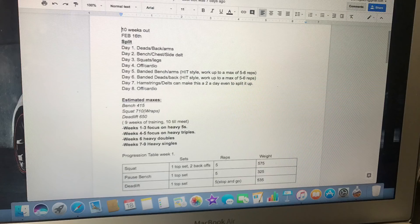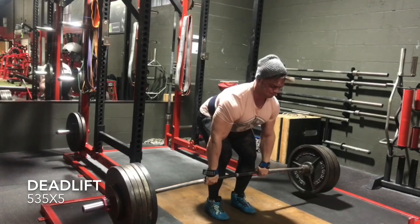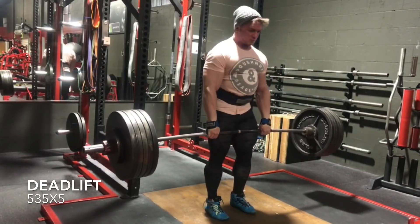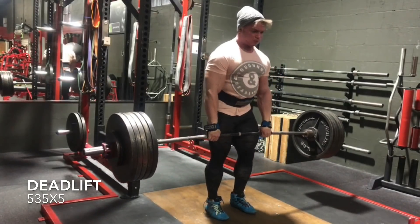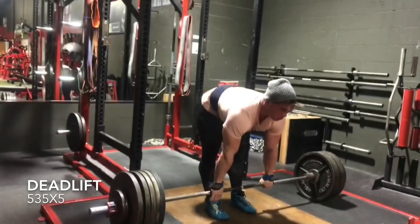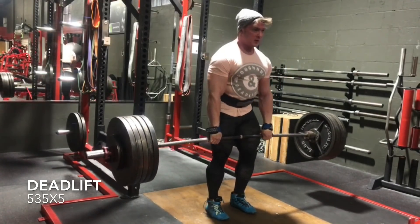So weeks 1 through 3 of training, my big compound lifts are focused on heavy fives. Weeks 4 through 5 I move into heavy triples, week 6 into doubles, and then weeks 7 through 9 I focus on singles. I'm spending 3 weeks on heavy singles because I struggle the hardest with that. I'm really good at 3s, 5s, and 7s — I crank out reps and they get prettier as they go. However, when it comes to singles, I have to be perfect because that's all I'm allowed in competition.